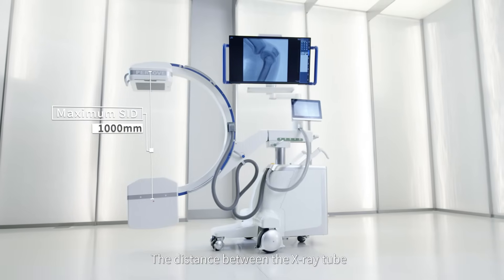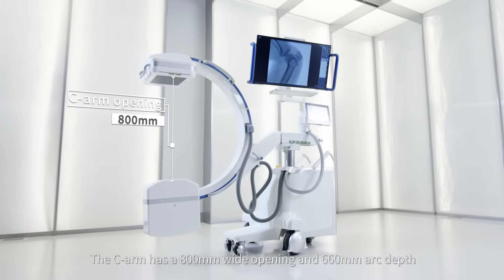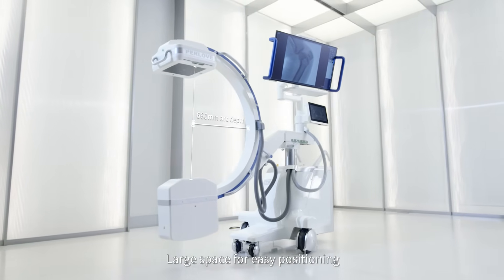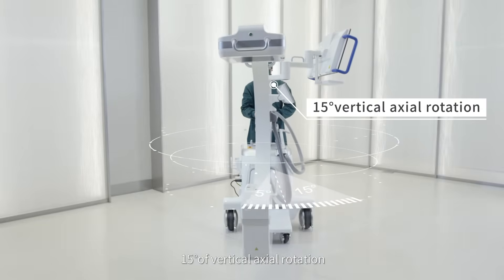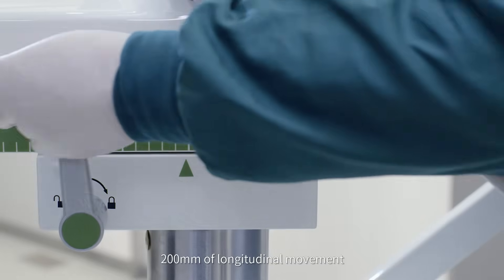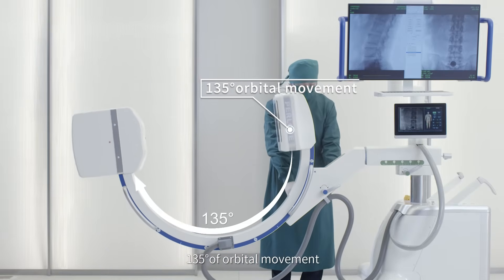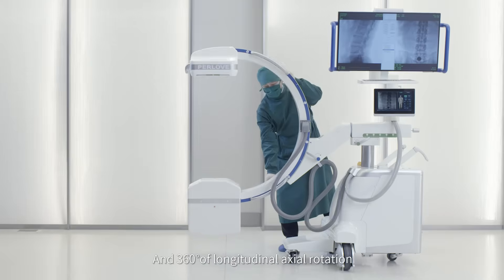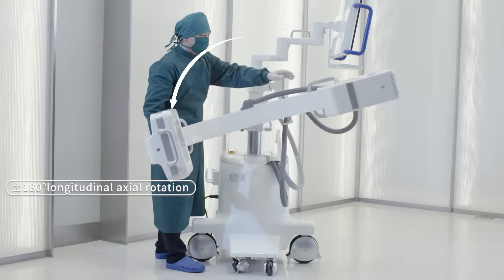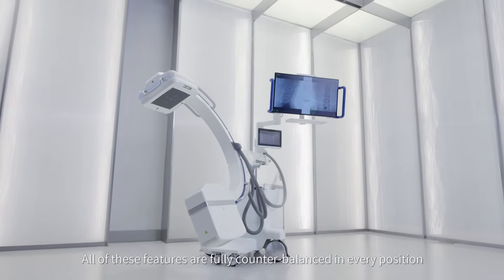The distance between the X-ray tube and the flat panel detector is 1000mm. The C-Arm has an 800mm wide opening and 660mm arc depth, providing large space for easy positioning. It features 15 degrees of vertical actual rotation, 200mm of longitudinal movement, 135 degrees of orbital movement, and 360 degrees of longitudinal axial rotation — all fully centered and counterbalanced in every position.